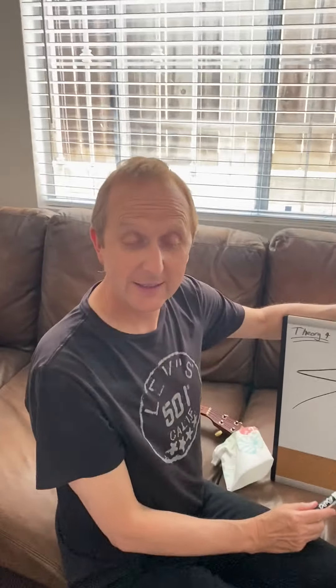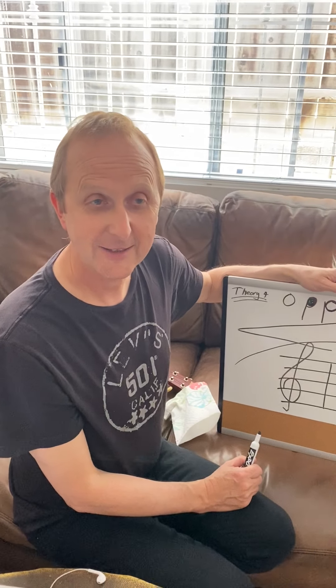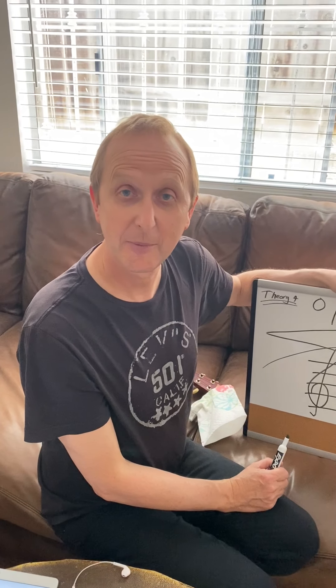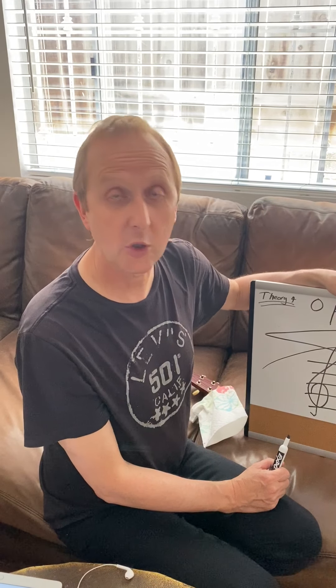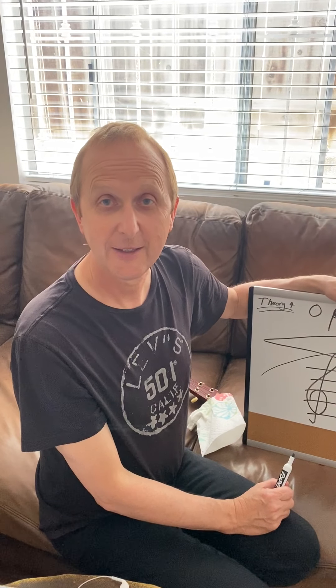All right, so next video we will add more to that. Try and practice it a little bit — see what you can remember. Because next year when we're back at school, if you're going to be in band, this is all the stuff that you'll need to know. Bye, everybody.